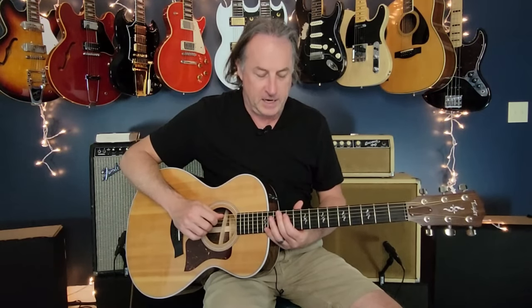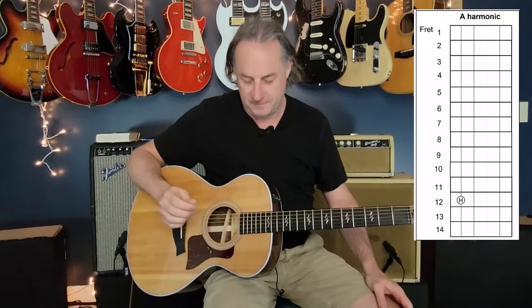The intro comes off with a harmonic on the 12th fret on the A string. You're just touching your finger right at the fret line — not in the middle of the fret. On harmonics, you need to touch it right above the actual metal fret. Then we're going to go into an A minor chord. You're going to grab that third fret on the first string to make it an A minor 7 for a second, and pull out.